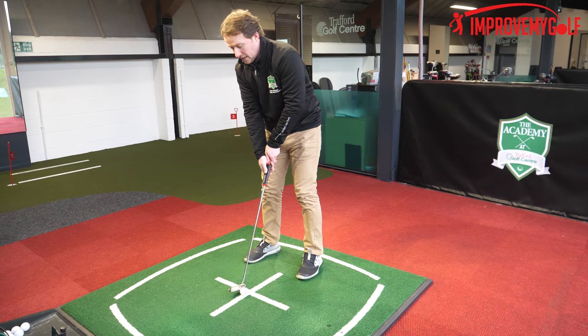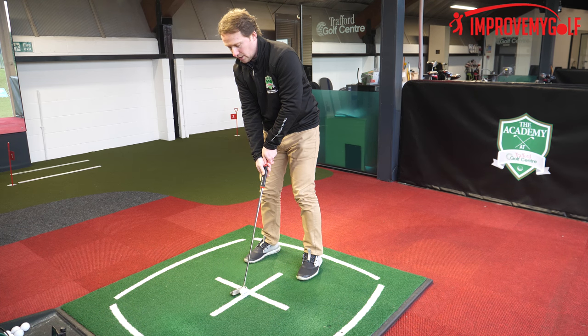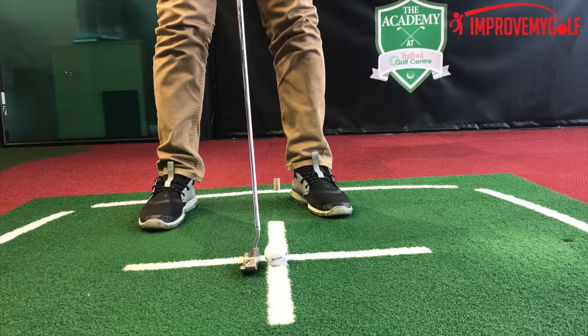I'm looking now with my right eye at the back of the ball, really focusing on a centered strike and trying to feel that when I hit this putt, I'm hitting it on the up.